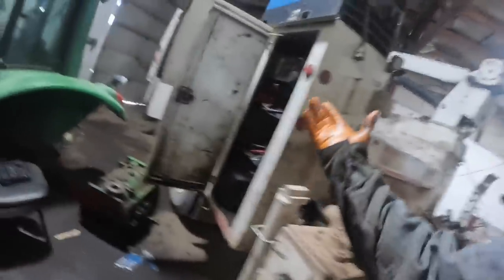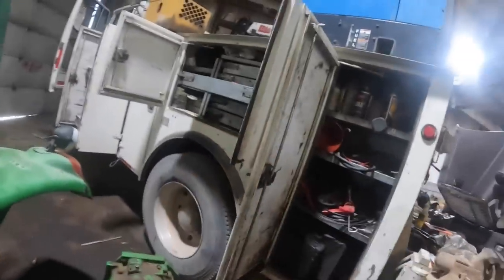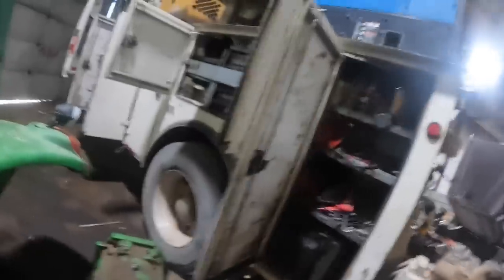You guys obviously know about the truck engine. Through persistence, I got it running — this thing runs like a cut cat. It runs great.